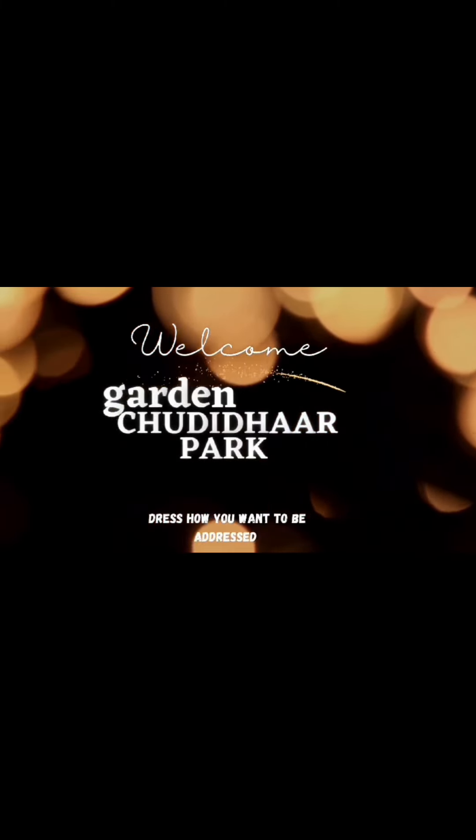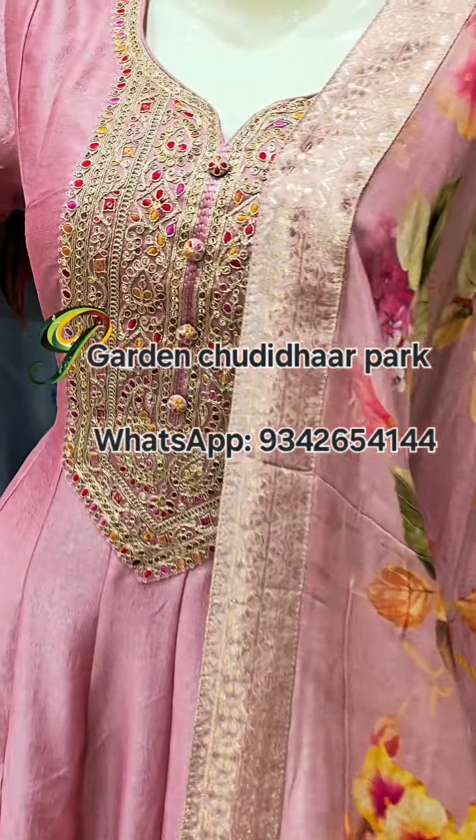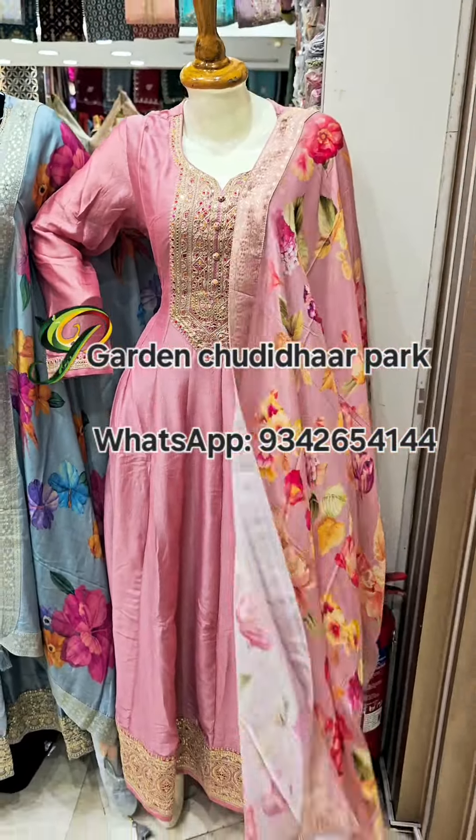Hi, hello all! Welcome to Garden Chadar Park. In Parashwakum store, we have a long maxi kurthi collection. Yes, this is a floor length kurthi collection and sizes available from M to 2XL.